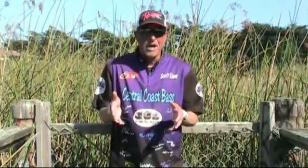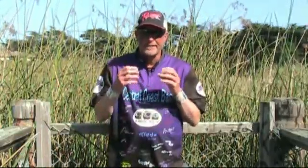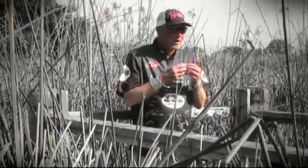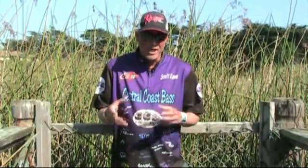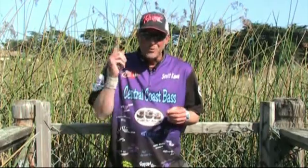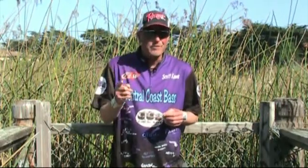But if their mouth is really, really red — the jaws, right before the stomach, the gills, everything is red — that's your clue. They're really eating pretty much nothing but crawdads.